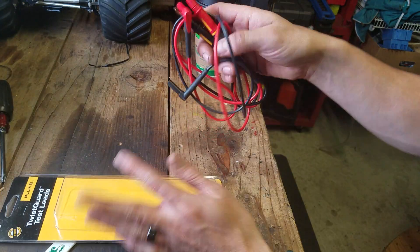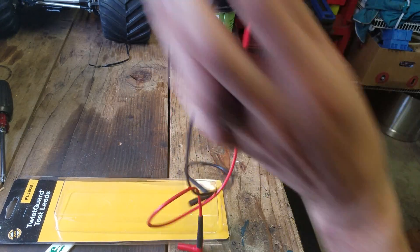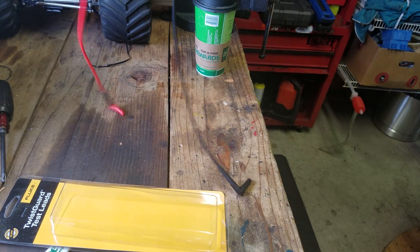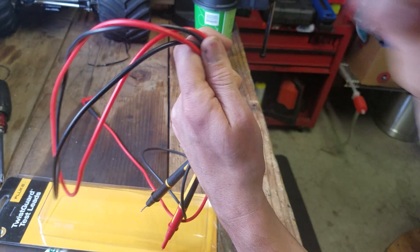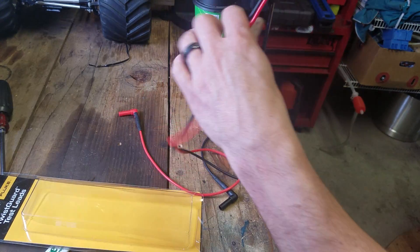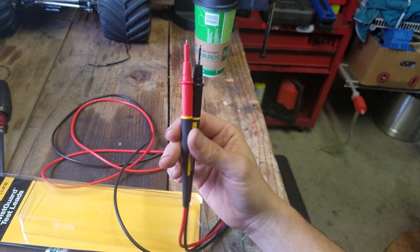First off, the wire they're made out of — this is the nicest. It just comes untangled by itself. It's the softest, smoothest silicone sheathing. It's double insulated, so I guess there's two layers of insulation on there. No wire is going to be tangle-free, but this comes about as close as you can get to tangle-free wire.